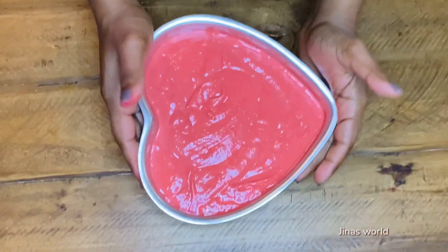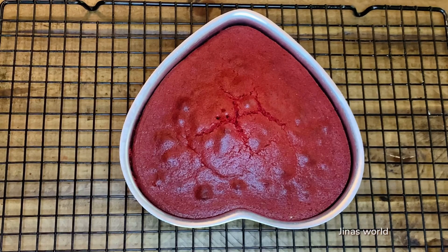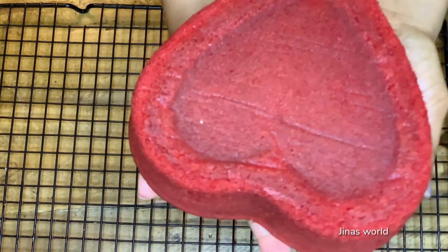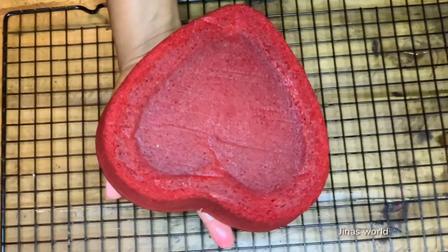Tap to remove air pockets. The cake is now ready — let it cool for five minutes, then flip the cake onto a wired rack and allow it to cool to room temperature.